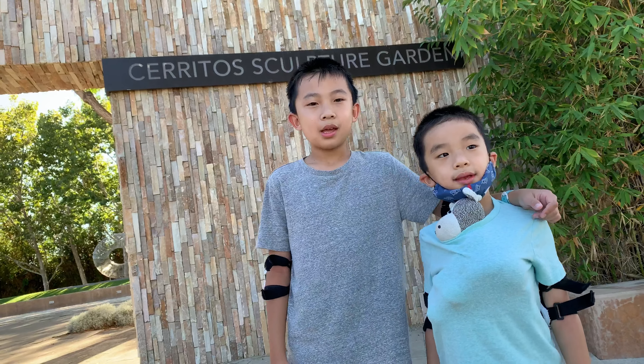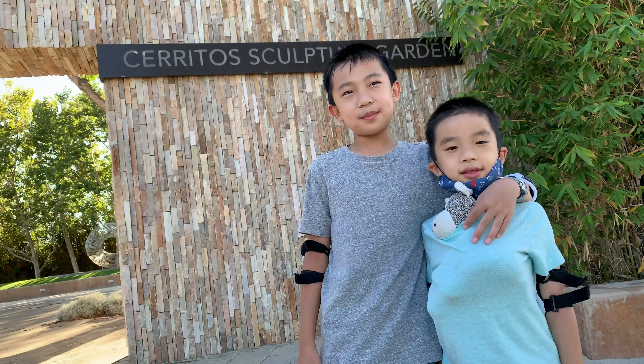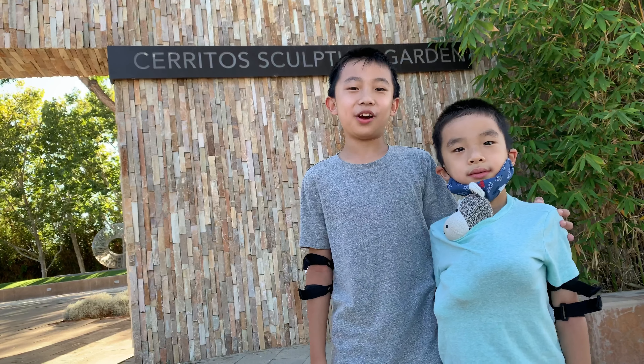Hello Bloggineer patrons! This is our bonus video for the month of September. And today we are at Cerritos Sculpture Garden.